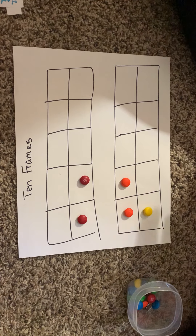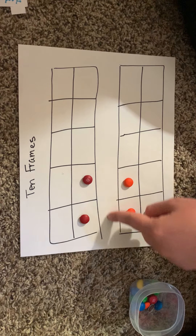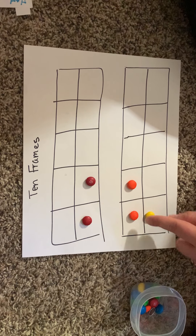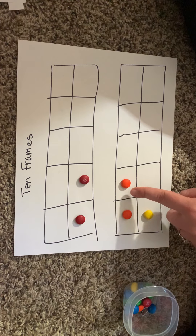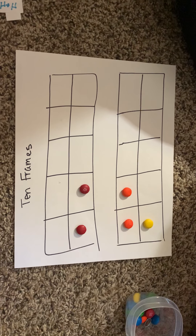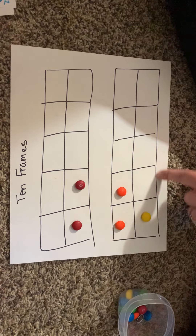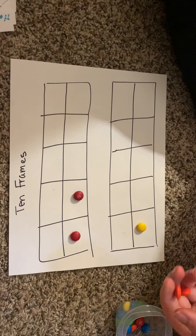Now let's move on to our second 10-frame. For addition: if I ask how many M&Ms are in the whole bottom 10-frame, I'm asking you to add the orange and yellow. Count them all up: 1, 2, and 3. So 2 plus 1 equals 3. Now for subtraction — if I ask how many yellow M&Ms there are, we take away the other color. Only 1 yellow M&M is left. So 3 minus 2 is equal to 1.